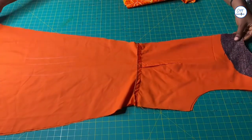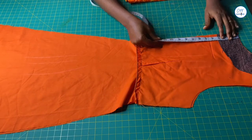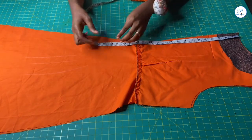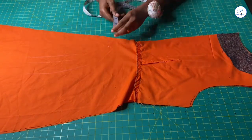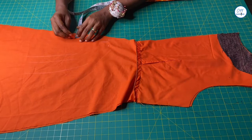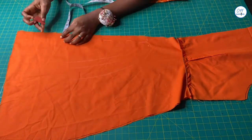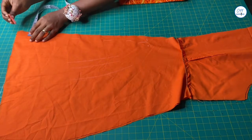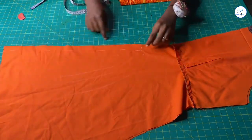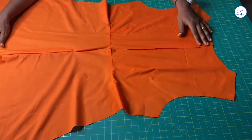This is the lining for the back. First I will mark the length of the zip opening, then I will mark the one inch seam allowance at the center back. I will stitch from that point down to the hem of the dress. Now I have done that.